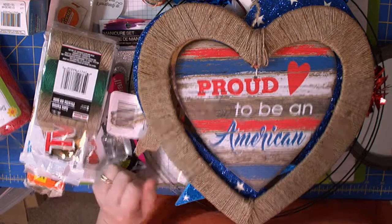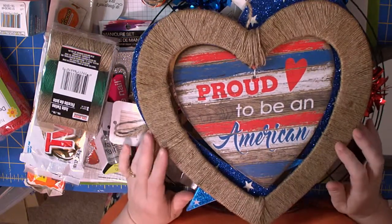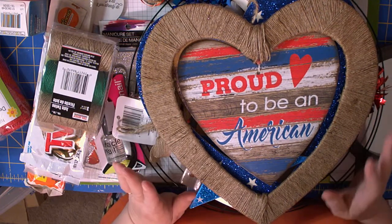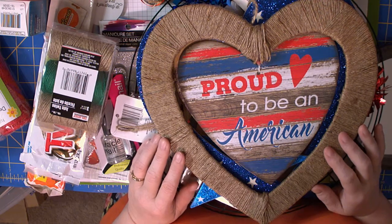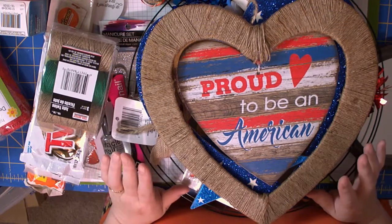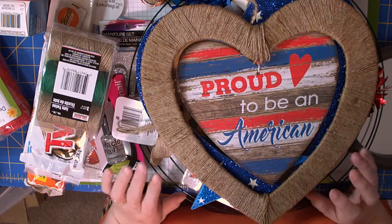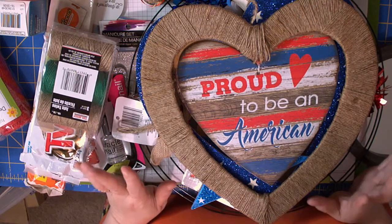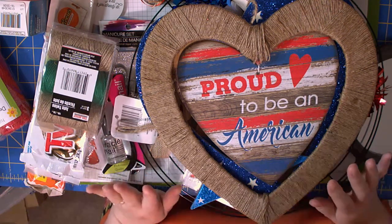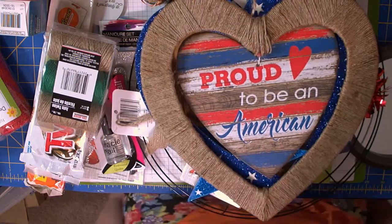Good morning everybody, it is May 23rd 2019 and I'm here with a Dollar Tree haul. This is over several different hauls — sometimes it takes a couple of trips to your Dollar Tree to get all the pieces and parts you want for a project, and that's what I've done here. I'm going to share with you where I found things and what I want to do with them.